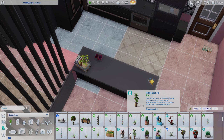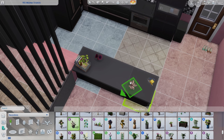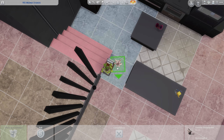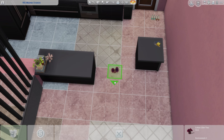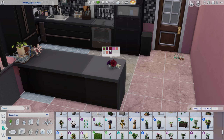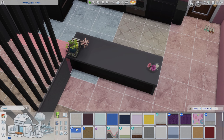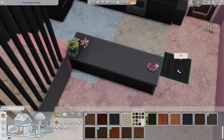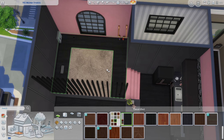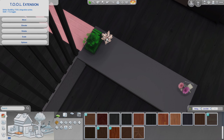Not everything in this apartment is black and pink — I do mix it up with a few different colors, though I try to limit those as much as possible. You'll see there's a little bit of green coming through and a little bit of softer wood as well, just because that's what was really needed.